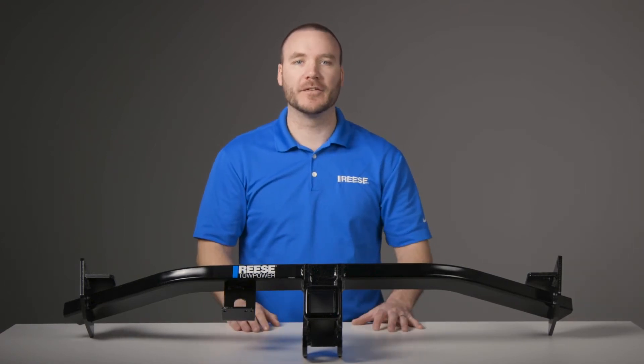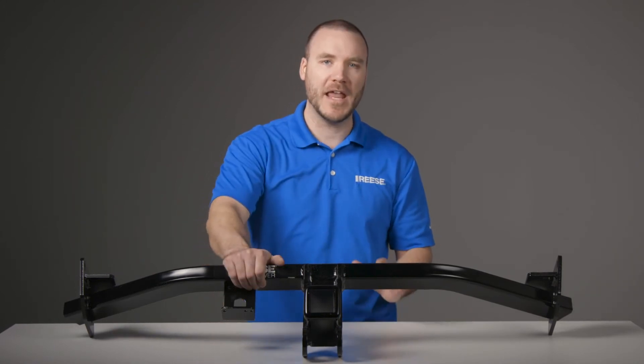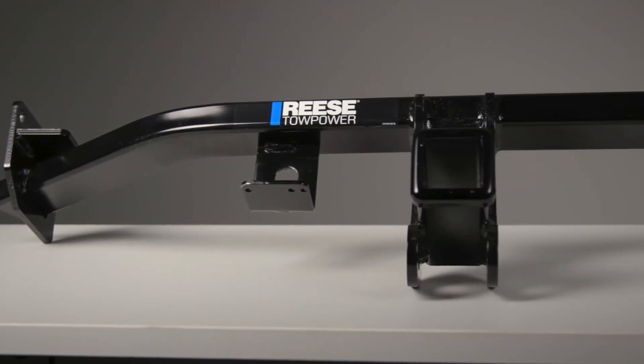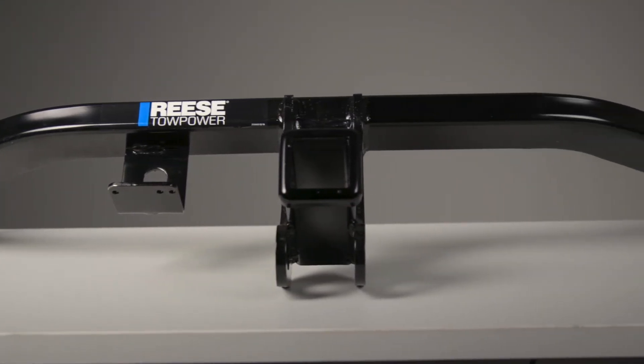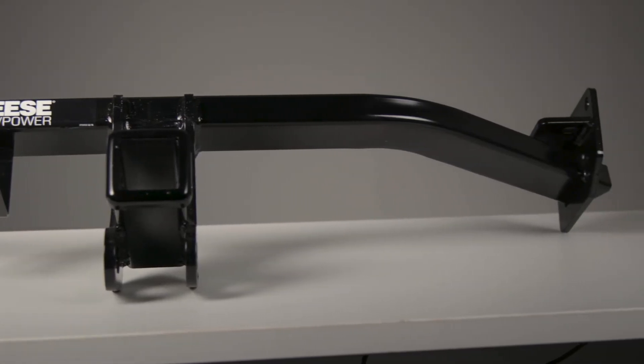With computer-aided design and fatigue stress testing, this hitch is built for maximum strength and safety, exceeding industry standards. It has a weight capacity of 4,500 pounds and a maximum tongue weight of 675 pounds for both weight carrying and weight distribution.